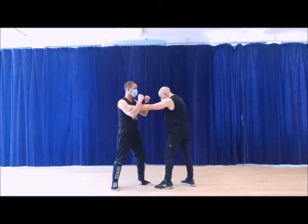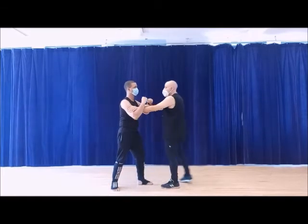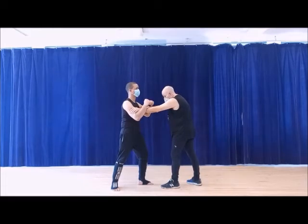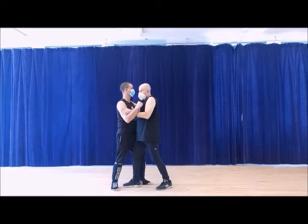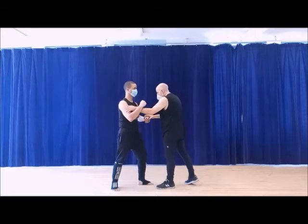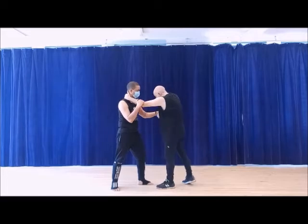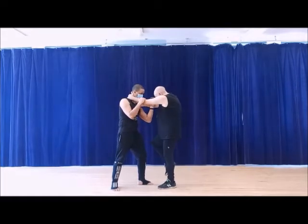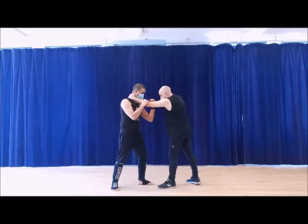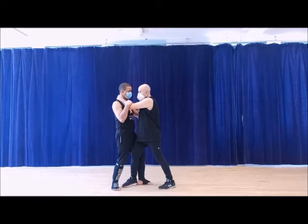Whatever position I have, it doesn't matter. I'm going to step into the outside and turn. What I'm going to do is step inside. It's almost like, let's say that guy had this kind of position and he thinks his knee is coming, so he's going to bring that elbow down and he's going to block the knee. He's going to block the knee but he's dropping the elbow on it. So what I'm doing is stepping in between.